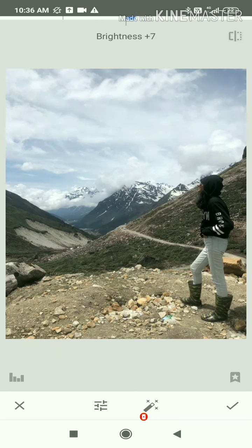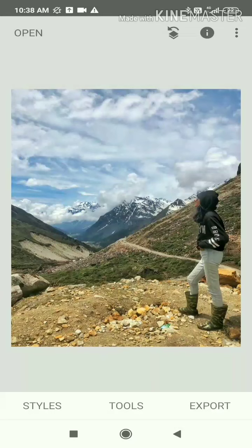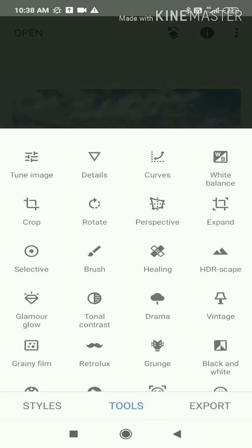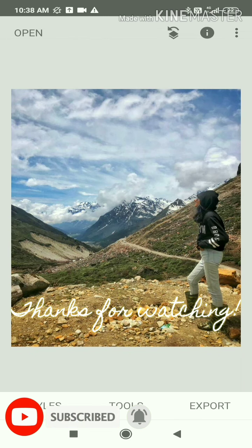Now I'm going to edit this second image using almost the same procedure. You can see the difference between before and after, and how good the new photo looks.